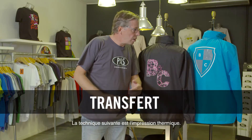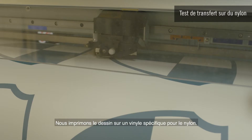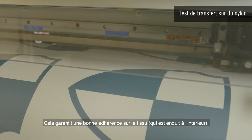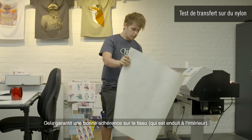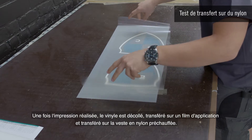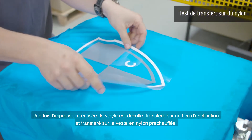The next technique is heat transfer. We print the design on vinyl that is specific for nylon — it guarantees good adhesion on the fabric that is coated on the inside. After printing, the vinyl is peeled off, transferred onto application film and then transferred onto the preheated nylon jacket.